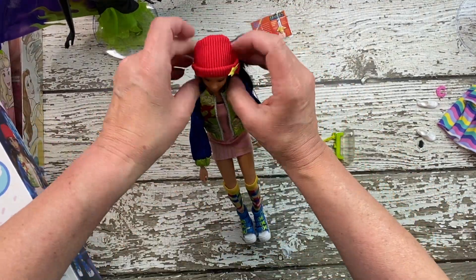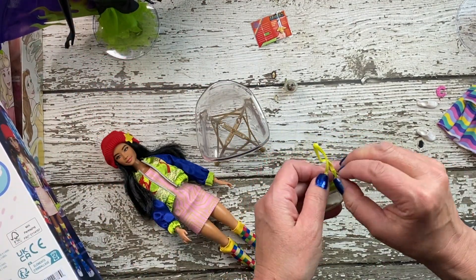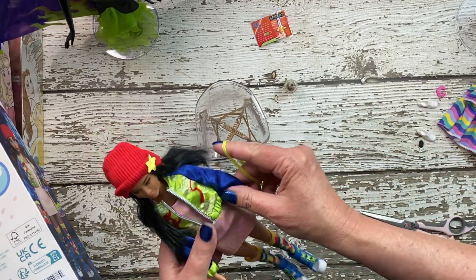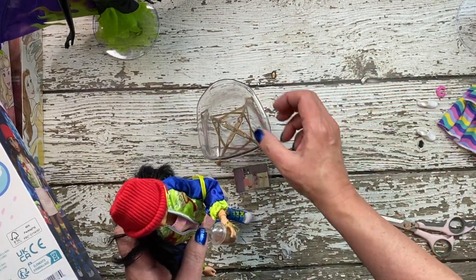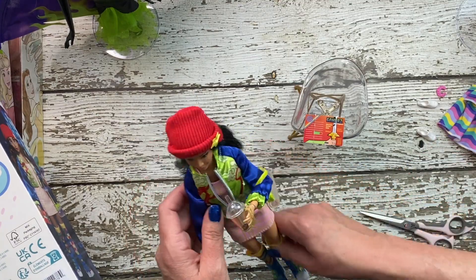It also comes with a purse, a little gaming magazine, and an iced coffee. So I thought she came out pretty cute.